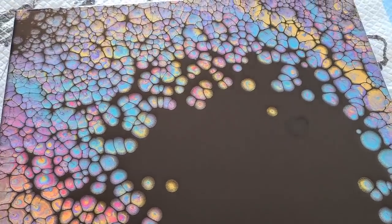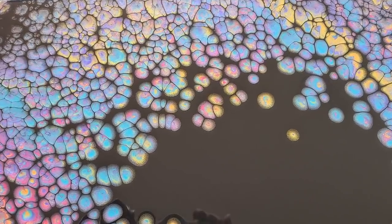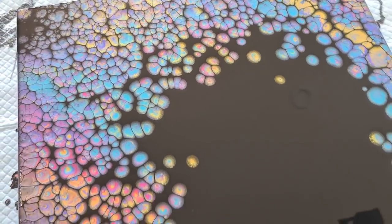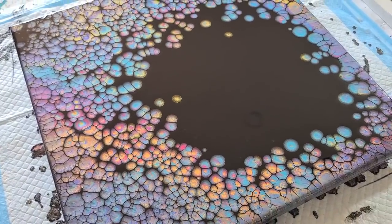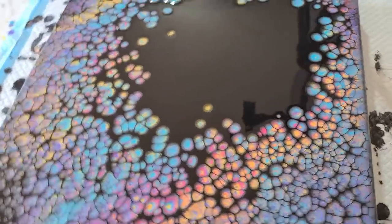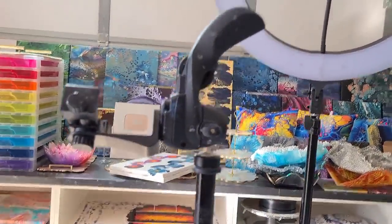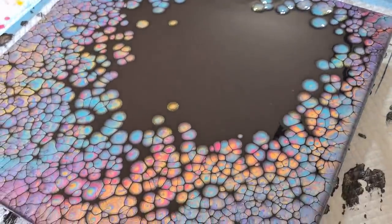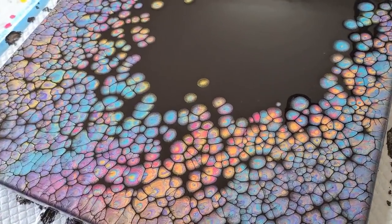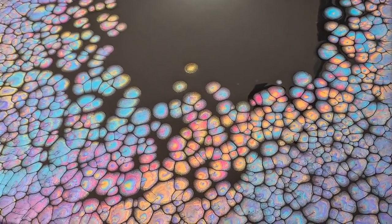Rainbow pearls — really pretty! Let me know what you think in the comments below. I'll do another one shortly, not today because I want to move on to some resin. Thanks for watching everybody, I'll see you real soon for the next video. Take care, love you all, bye for now!